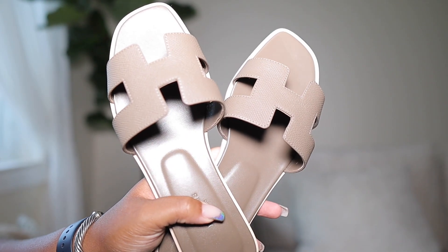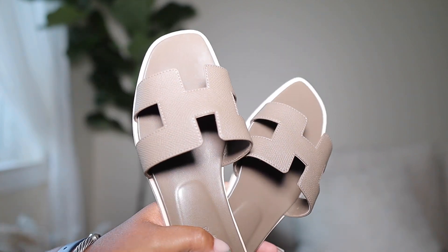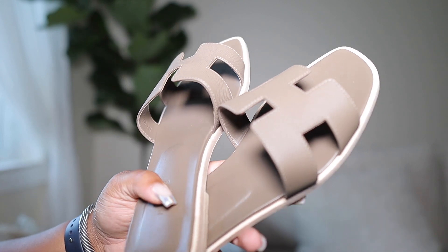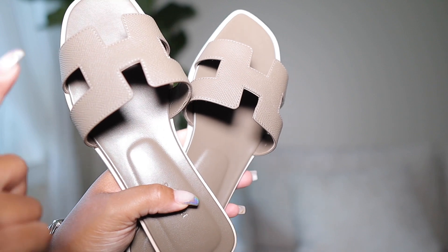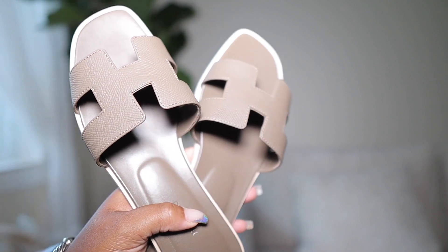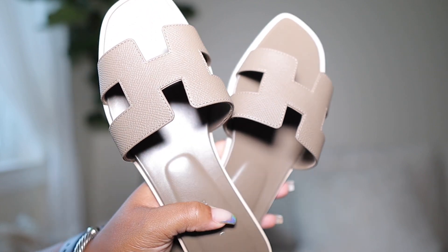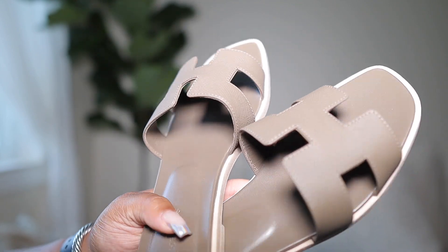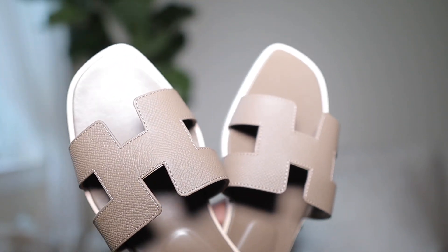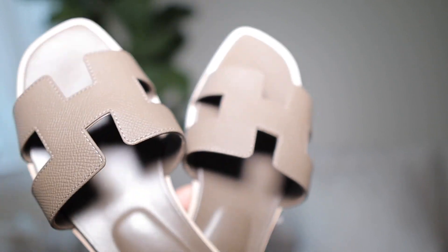I went with the Epsom leather because Jerome Mycia — I believe her name is — she recommended getting the Epsom leather because it's a little bit more durable. Just like caviar leather versus lambskin from Chanel, the caviar is a bit more resilient so you can put more wear and tear on it without worrying about creases, scratches, and those things.